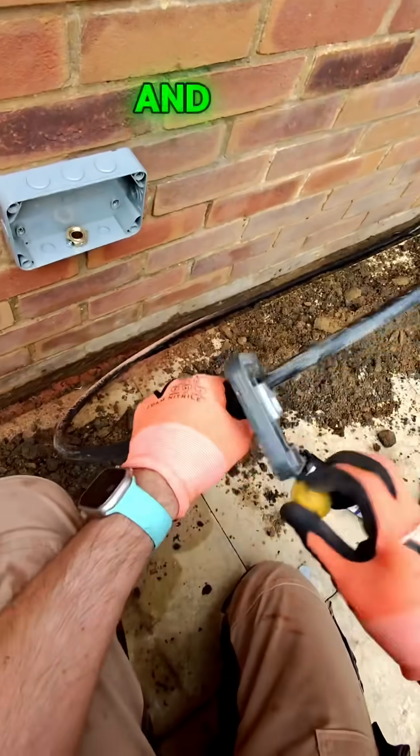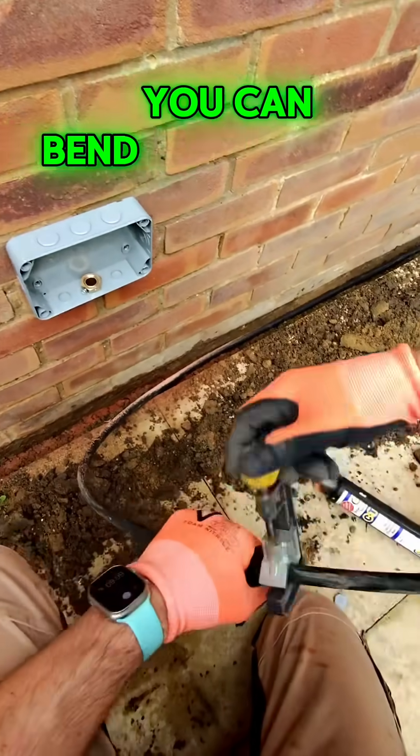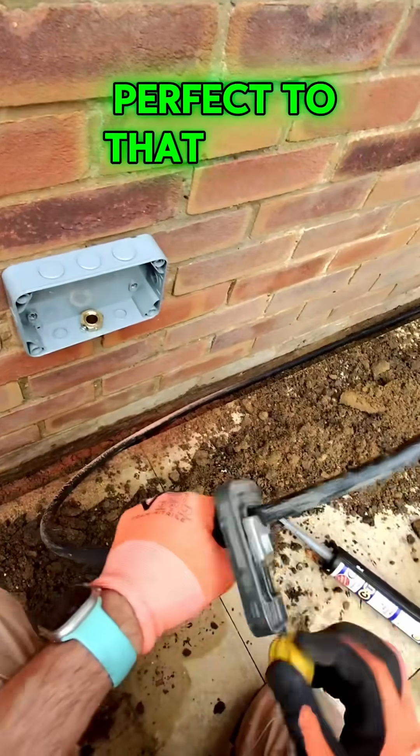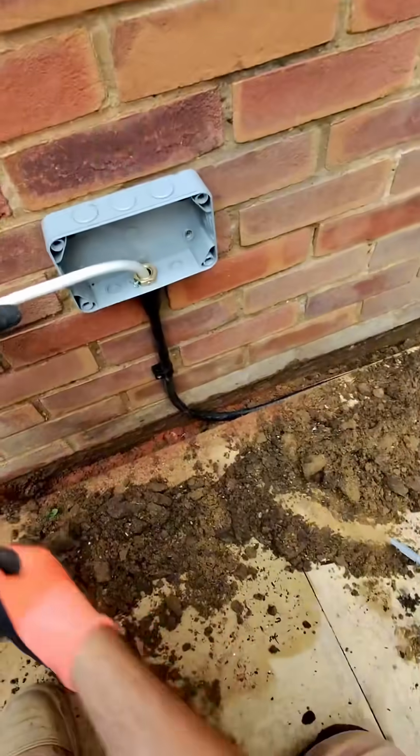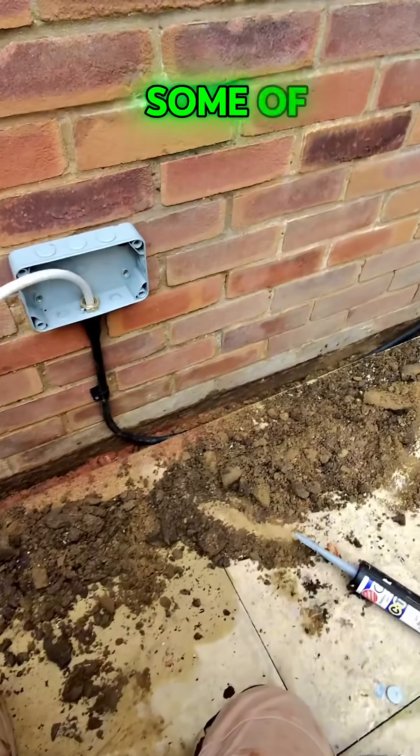Bend it into place exactly how you want, then make it off — twist it round so it scores the armored, bend it off lovely and neat, and it'll fit in perfectly to that gland. Look at that — got it in there nice, neat and tight. Now to maybe get rid of some of this mud!